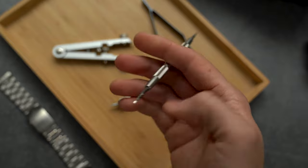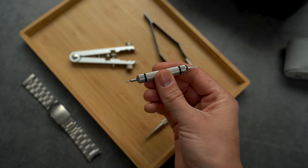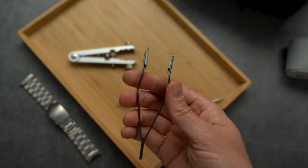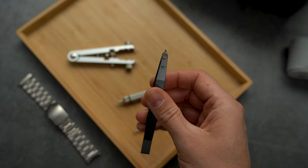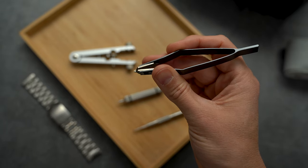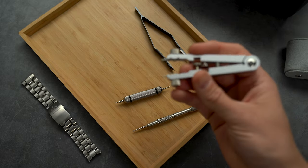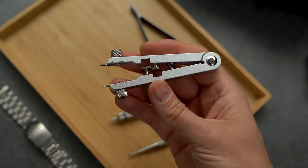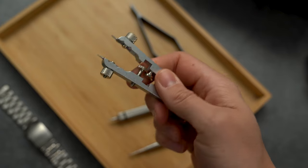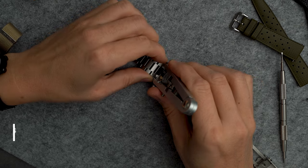For tools, get a good spring bar tool. I prefer this larger Bergeon tool — it provides more control. One end is a forked tip and the other end has a solid point. I almost always carry one of the smaller travel versions with me too. There are also tweezers available which can be easier for getting the bracelet off. I also found some alternative tweezers on Amazon where you can regulate the distance between the opening and closing position a bit more.